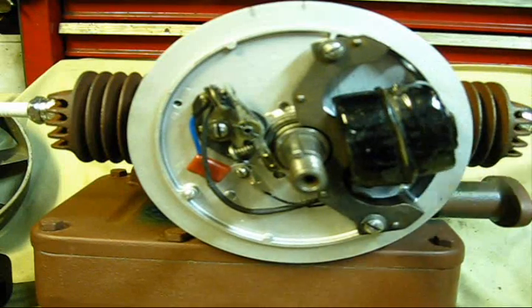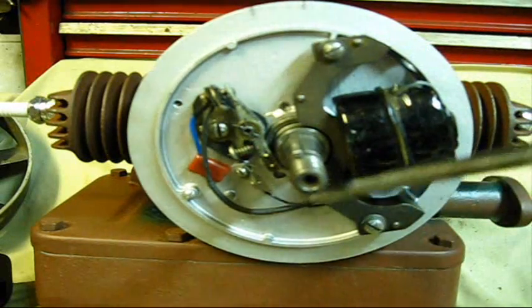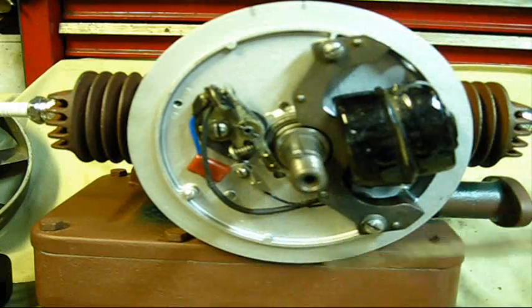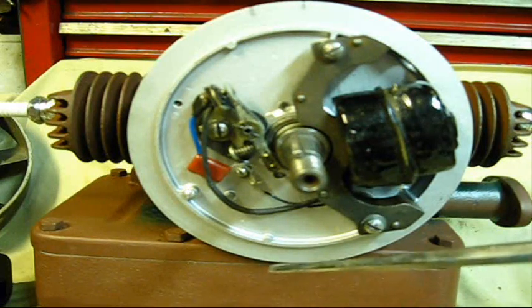The point being is, this whole system here works on magnets, and magnetism in itself — I mean, you can't hardly explain that.